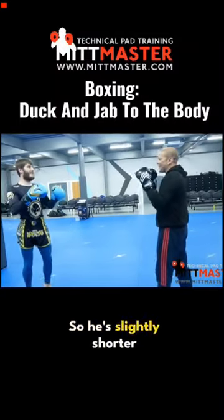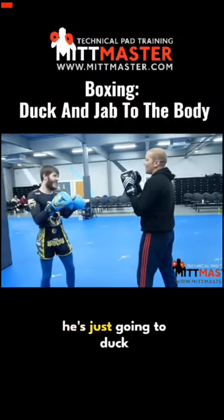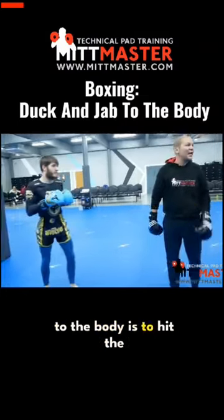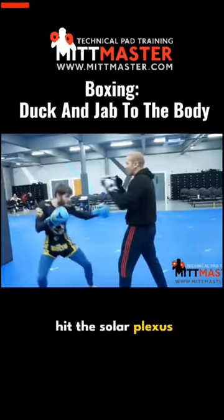Number five is to dub. He's slightly shorter than me, so when I jab him, he's just going to dub and he's set now for the jab to the body. The idea of a jab to the body is you hit the solar plexus — because if you hit the solar plexus, it'll cause this reaction.